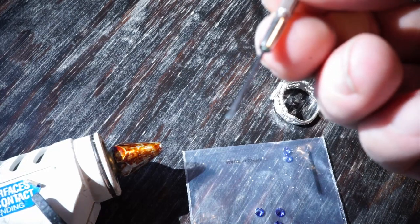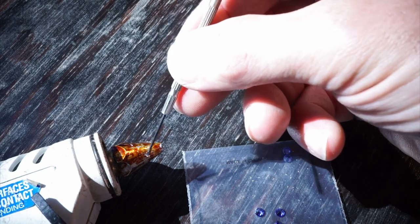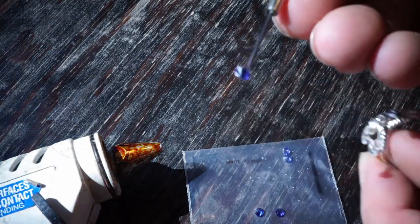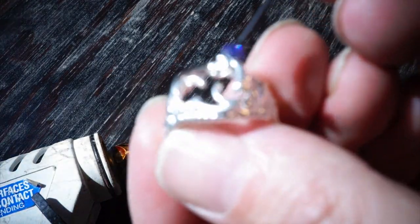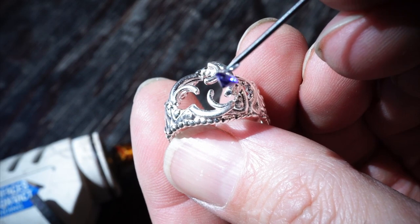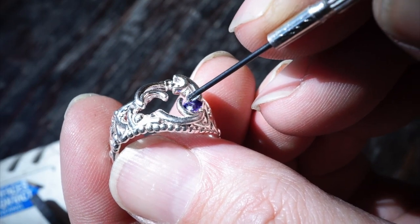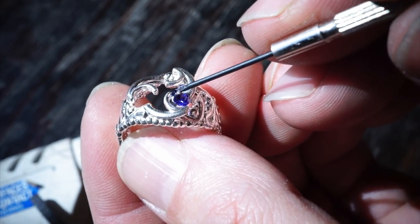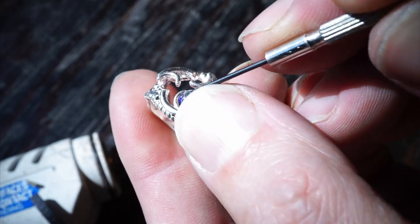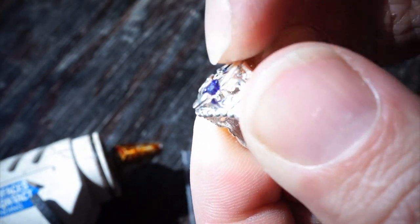I'm going to use a tiny little screwdriver here and just get a tiny bit of hot glue on it and pick up one of these gems so I'm not fumbling all over the place with it. It doesn't need to be very secure, just enough to hold it in place while we mount it. If you don't have a hot glue gun, you can get one inexpensively at any craft store. We're just going to drop this in — this is the first time I've done this, so hopefully this goes smoothly. It looks like I got that one in.